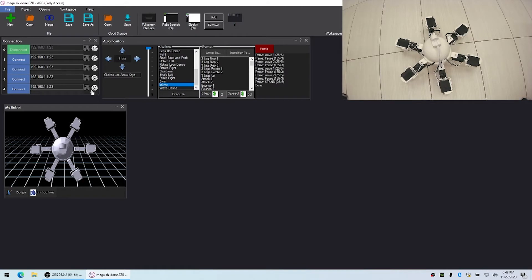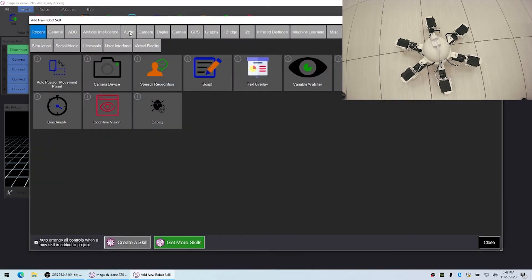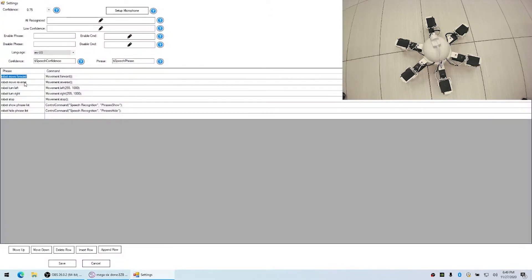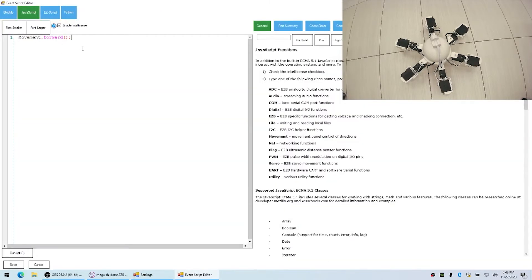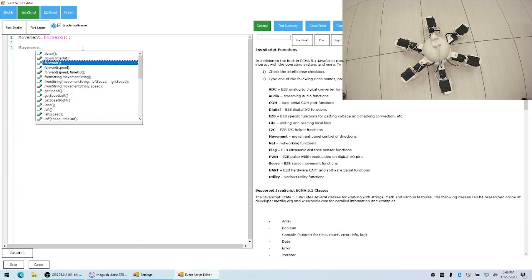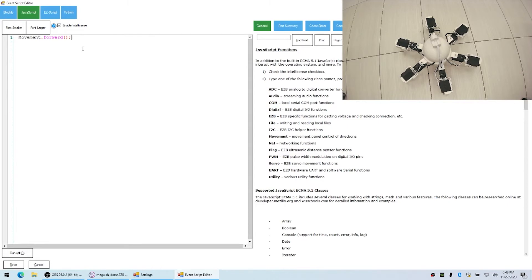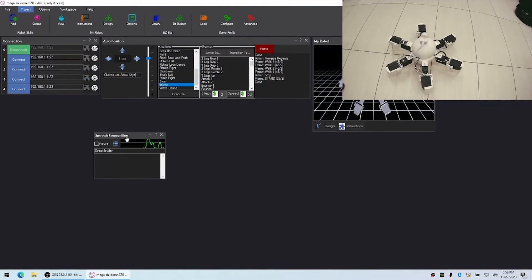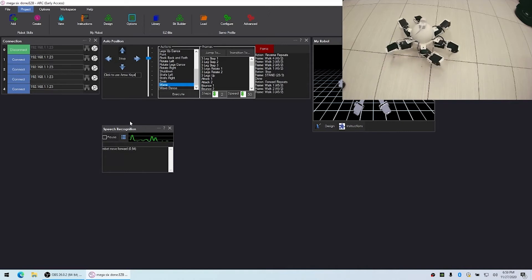I can also add other controls that take advantage of the movement panel. Under Audio I have Speech Recognition, and if we edit that you'll see pre-built phrases like 'robot move forward,' 'robot reverse,' 'stop.' The code simply calls movement.forward — if you type 'movement.' you get all the different directions including speed control, and there are drone commands too. By having these speech recognition commands I can talk to the robot: 'robot move forward,' 'robot stop,' and then control it again with the joystick.